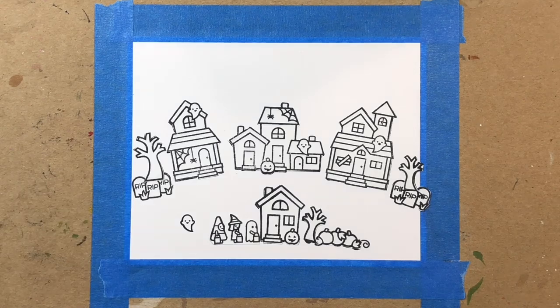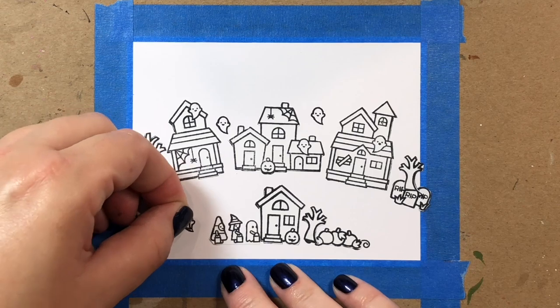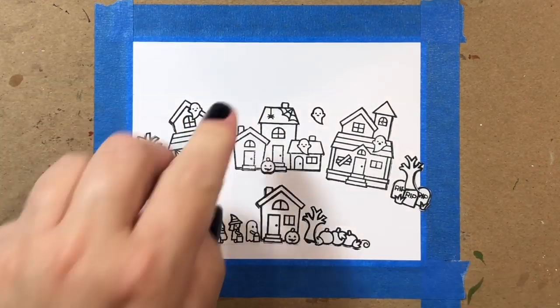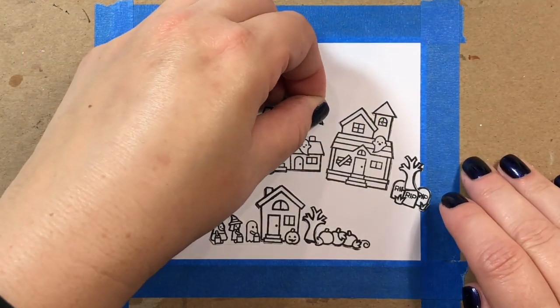I always use the Simon Says Stamp masking paper because, of all the masking papers I've tried, it's the best and the strongest — especially for the heavy inking I usually use with my projects.